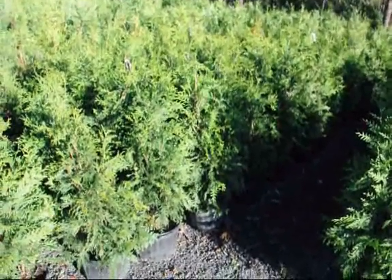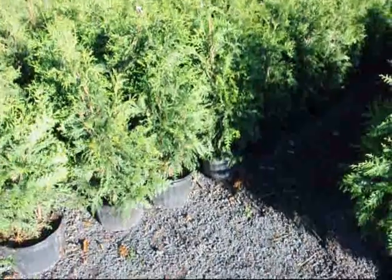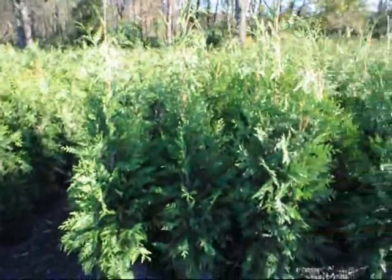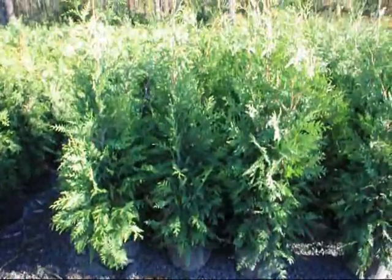These are our three-foot green giants. They're in a number five squat pot. And these are our four-foot green giants in our squat pot.